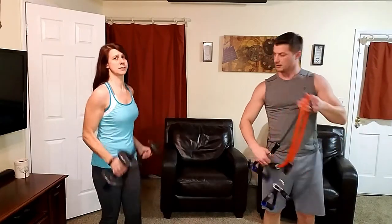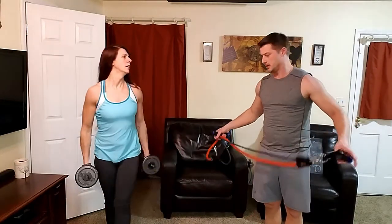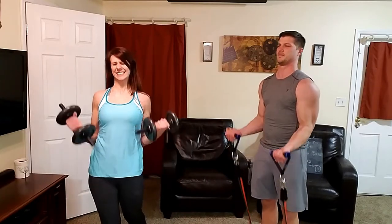Ladies, don't be scared of more weight. Sarah used to say 'but I don't want to get big' — well, if I could get big by doing 15-pound weights, don't you think we would all do that? She usually only uses a 10-pound weight, but she pushed to 12s this round and went for 13 reps.